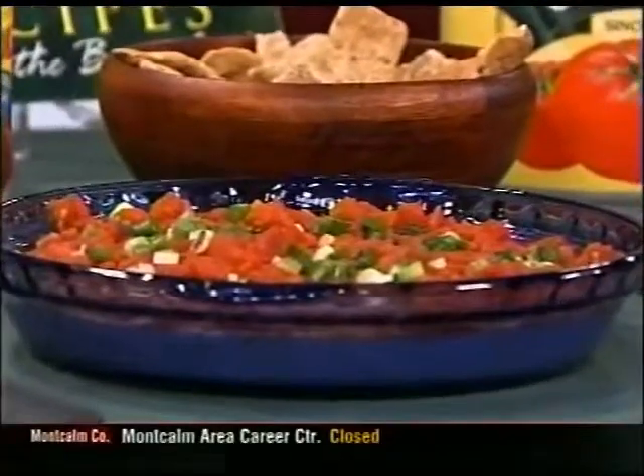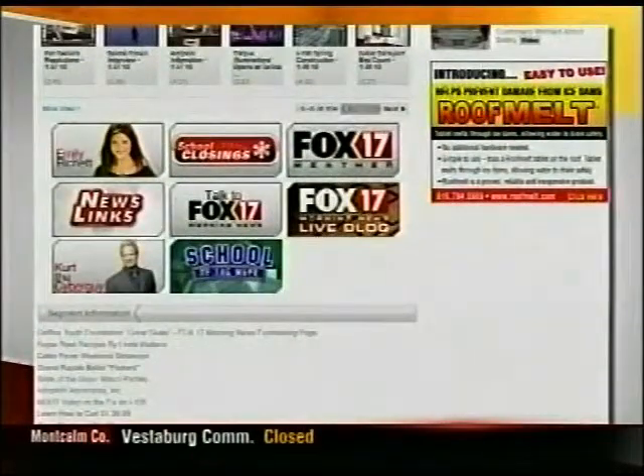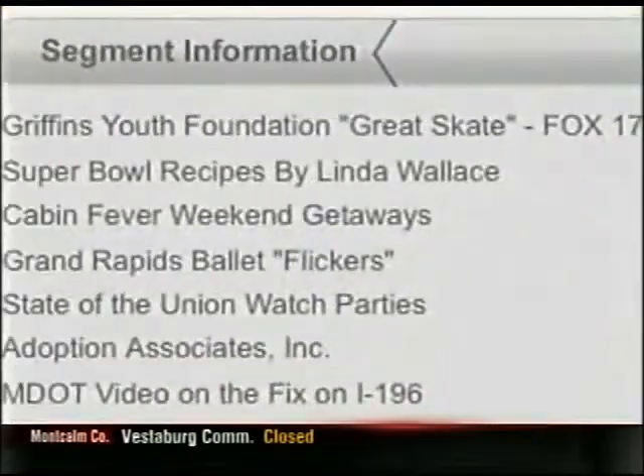All these recipes are available on our website at www.redgold.com. We've also put those on our website at fox17online.com — go to the morning news page, scroll down to the segment information section, and you'll see the link right there. Linda, thank you so much for being here. We appreciate it, and now we're going to try all this — our studio crew is salivating already. It is 8:18 right now, and we're going to check in with Emily, who's talking about the new exhibit opening up at the Grand Rapids Art Museum.